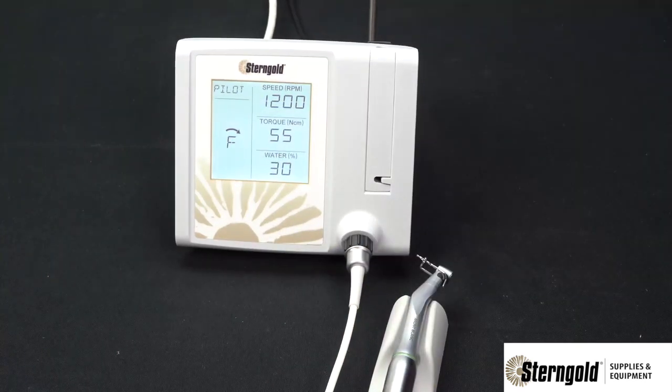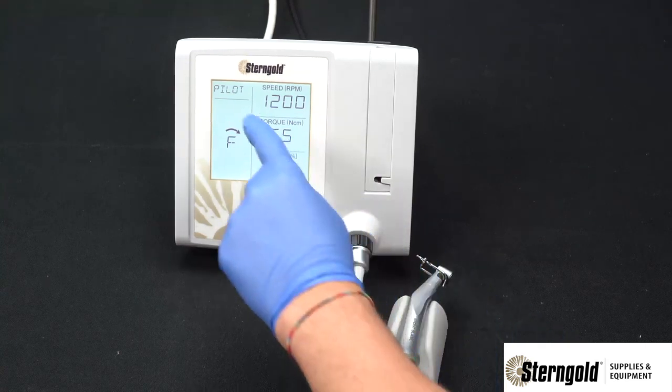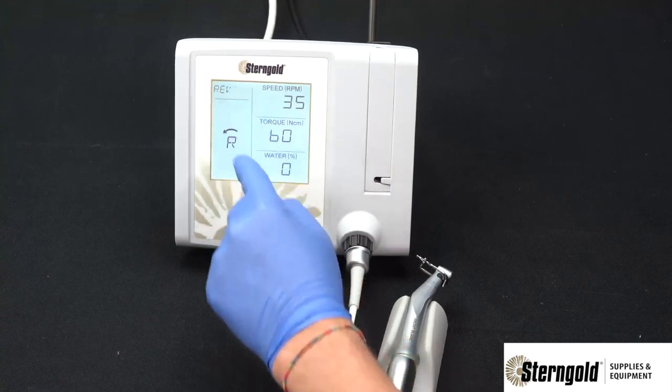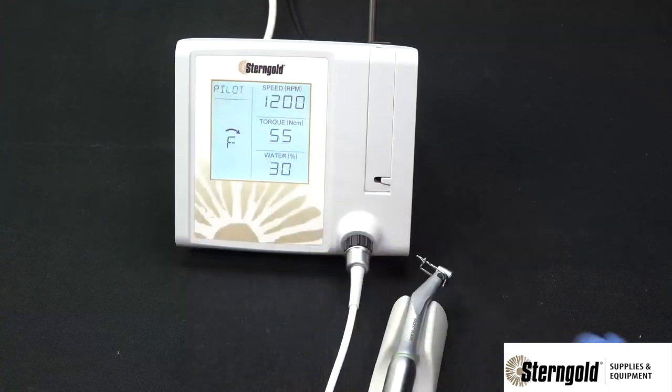The system has four factory set presets. To choose between them, simply press the preset section to cycle from pilot, to start, to final, to reverse, and back to pilot.